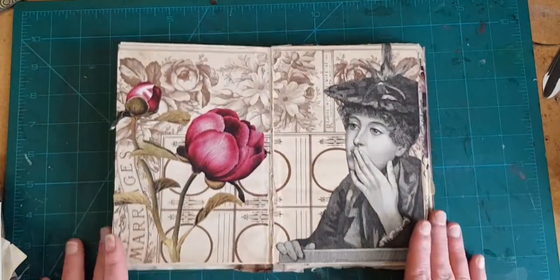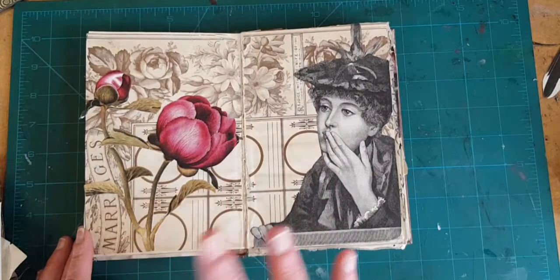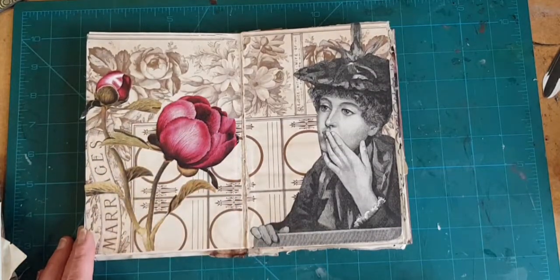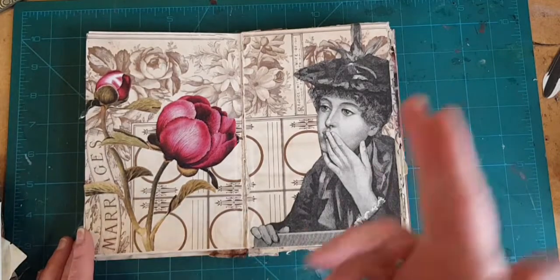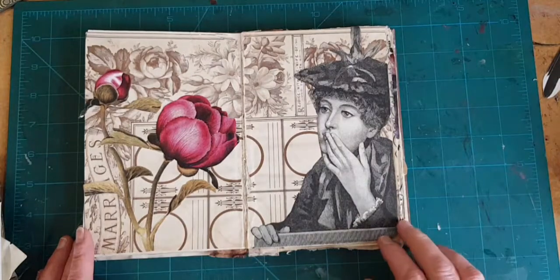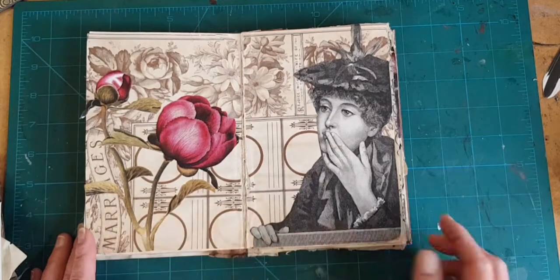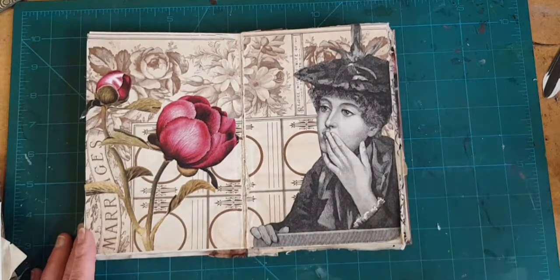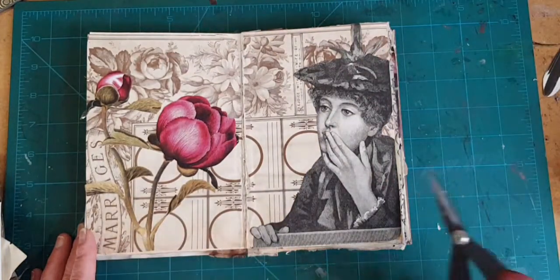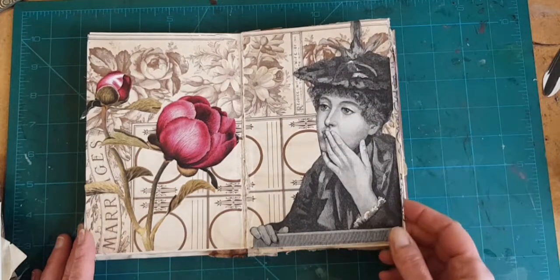That's a busy background with a lot going on, and to stand up to it I needed something really bold. I think these fuchsia colored blooms just do that. There's another engraving over here, but she's actually pretty basic — there's not a whole lot of movement going on, so it does stand up well to this background. I'm also thinking about hand tinting maybe every other one of these flowers or maybe these circles. Not sure.